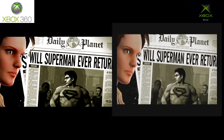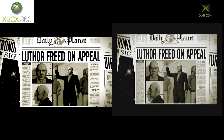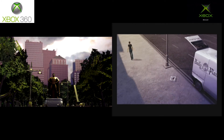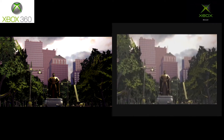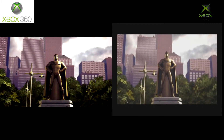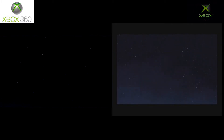Not a huge difference in the graphics and textures — they're about the same, with the 360 just having some more detail and more contrast. Here's an interesting thing: they do a close-up of the newspaper on the Xbox version and then cut to the statue, where in the 360 version it just stays on the statue for a really long time. So the Xbox version has a bit more dynamic cutscene there because they have that little extra thing. But then again, there's less detail in the original Xbox version.